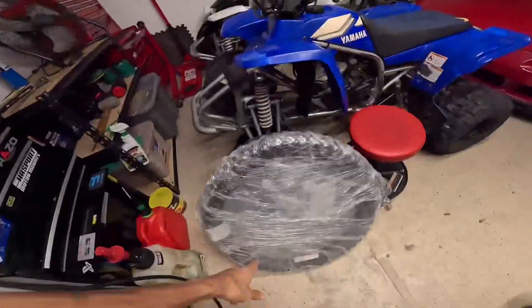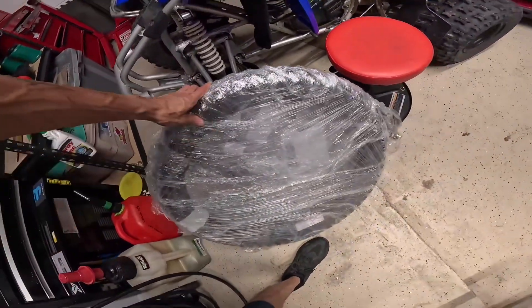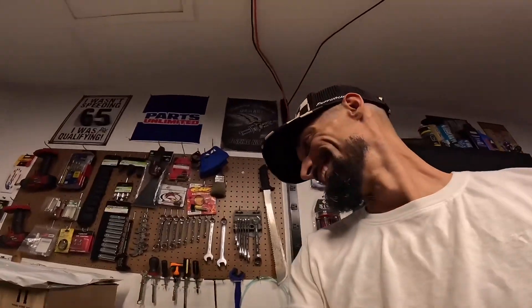We got the rear tire installed on the bike - my boy came through yesterday and brought me the Pirelli Scorpion. Today I got my order from Motorsport and Rocky Mountain, and I think I have one more package on the way. We ended up getting a front tire to match the Pirelli Scorpion that he took care of me with, so shout out to him for that.